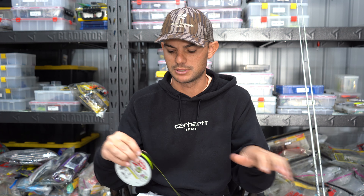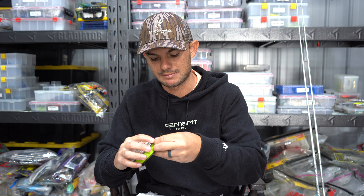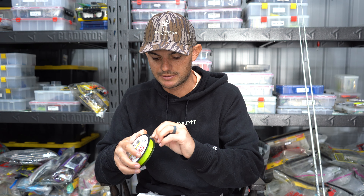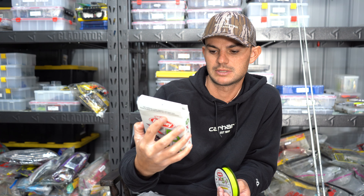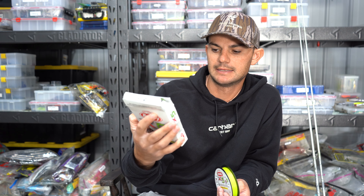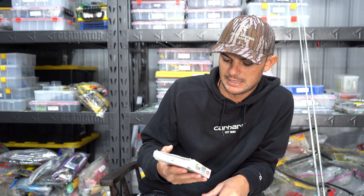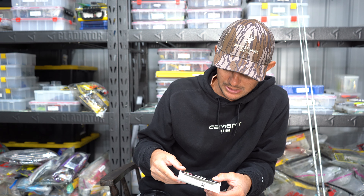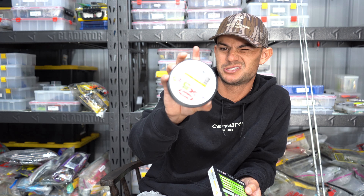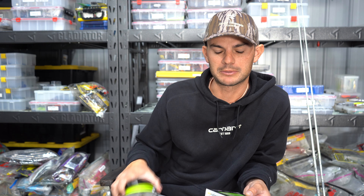It's really personal preference. The notch strength on this is a little bit better. On Berkeley's package it shows notch strength, ease of use, casting distance, abrasion resistance, and smoothness — comparing X9 and X5. Basically, casting distance is better on the X9. Notch strength is good on both. Casting distance shows X5 is their abrasion-resistance option, so it'll probably cut through grass a little bit easier.